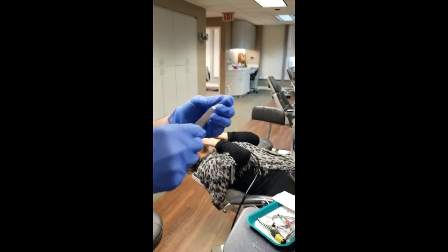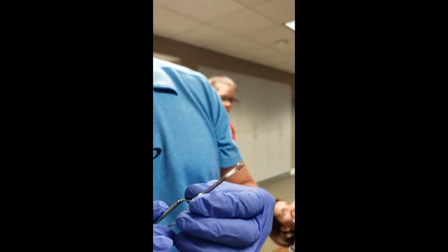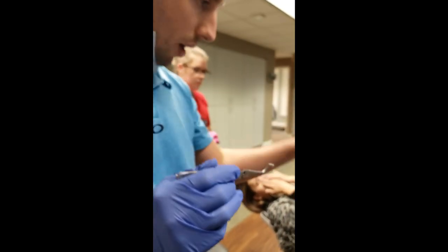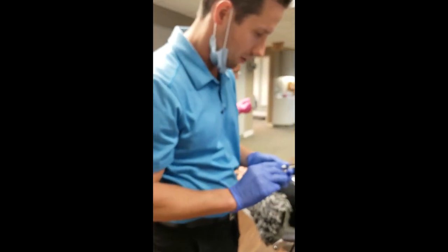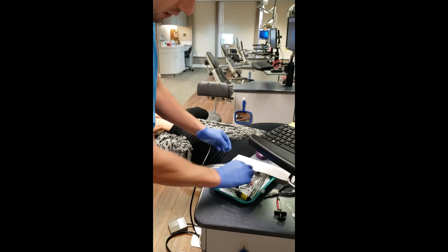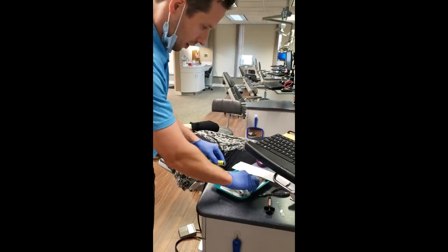Before we started this video I already pre-loaded these. I like to use the distal bracket holders to place these - the Kaplan hooks that will go on the bottom, which is where the patient wears the bottom elastic up to the hook on the motion appliance. I have the right sides loaded right now.